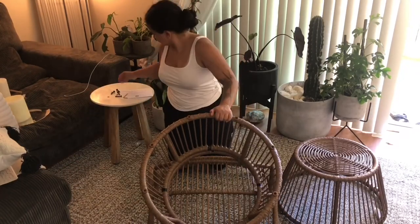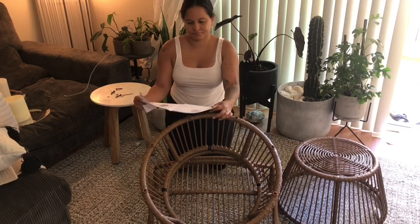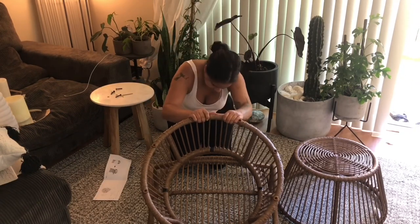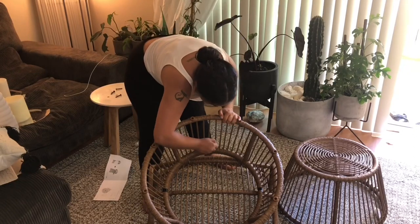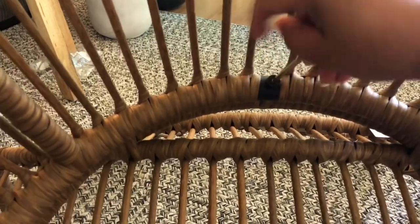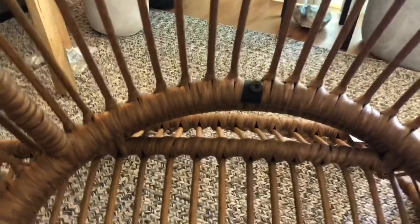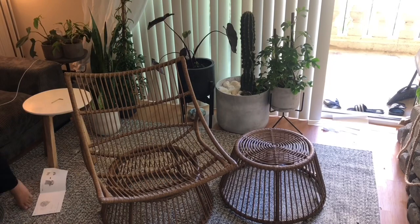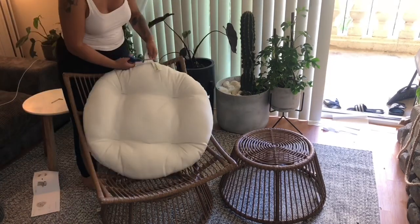The patio chair came in two colors — I will have the name in the description so you know which one I purchased. I also saw that Target had this chair called the eggshell chair, which has this giant back shaped like half of an eggshell, and it was also super cute.